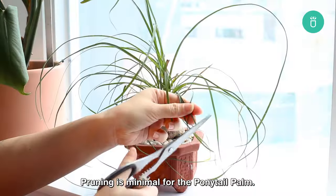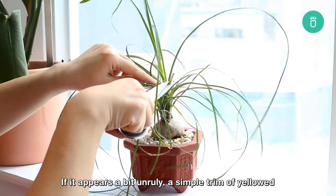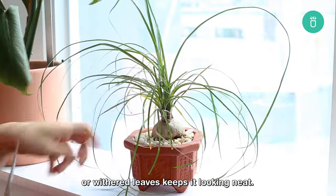Pruning is minimal for the ponytail palm. If it appears a bit unruly, a simple trim of yellowed or weathered leaves keeps it looking neat.